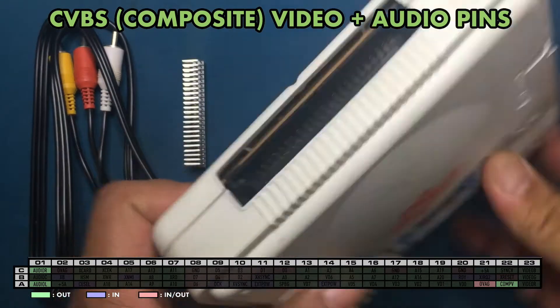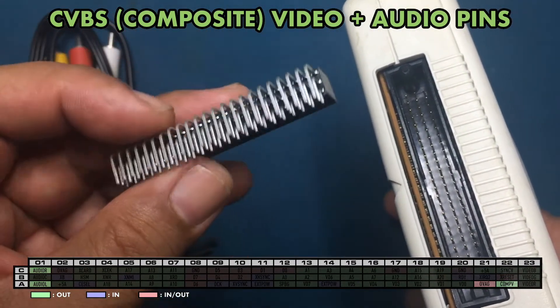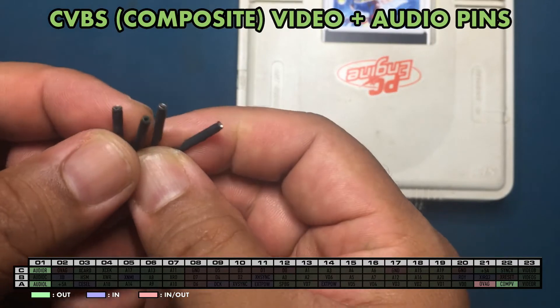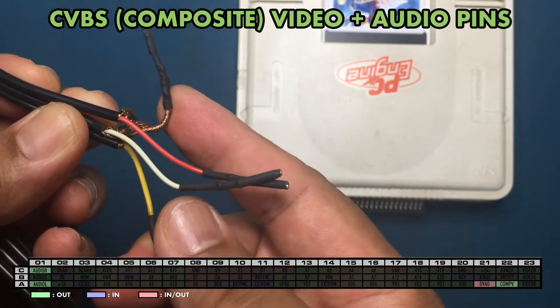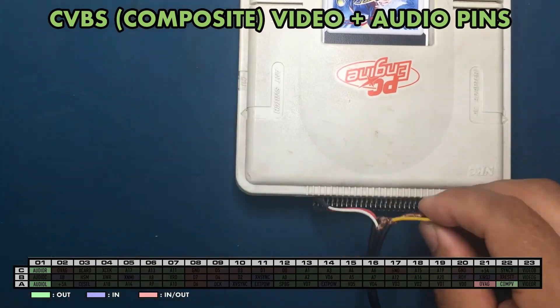Here's the PC Engine and this connector is going to be used to extend the pins. Here's an RCA AV video cable that I hacked. Female connectors were put on the ends to allow connecting to the pins. The wire shield from all signal wires are combined and connected to ground. All that's needed to do now is connect the wires according to the table.